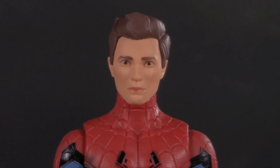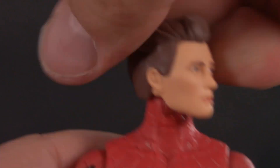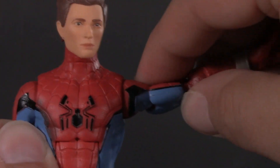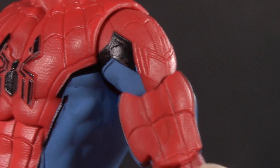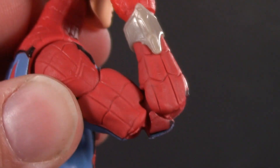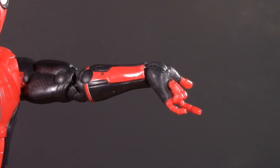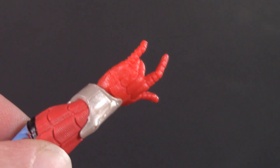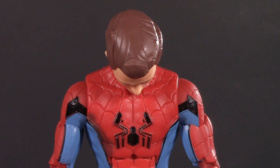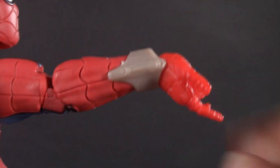Moving on to poseability: Spider-Man's head is on a ball joint and a disc hinge — up this much, all the way down, not a lot of tilt, but all the way around. Swivel hinge shoulders raise up 90 degrees. No butterfly joint, which is kind of unusual for Spider-Man. He does, however, have bicep swivel, pinless double-jointed elbows, and my biggest issue with the figure — these wrists. What's the gesture that Spider-Man makes when he thwips? Let's talk about this web shooter that keeps you from bending it backwards — the one thing that every Spider-Man figure should be able to do, and this one can't. If you want to pull it off, you have to turn them to the side.